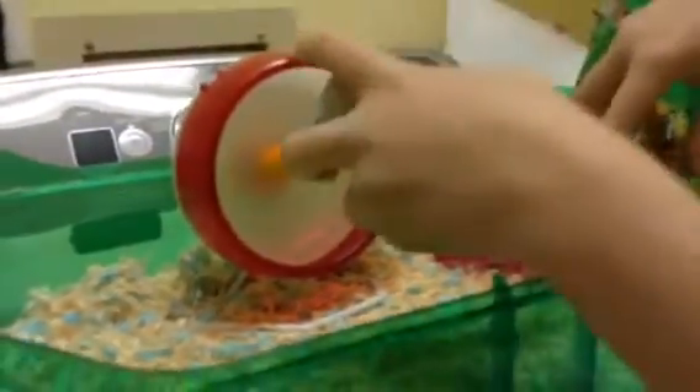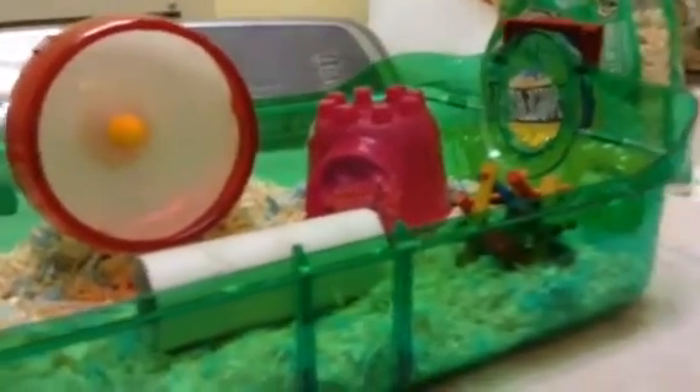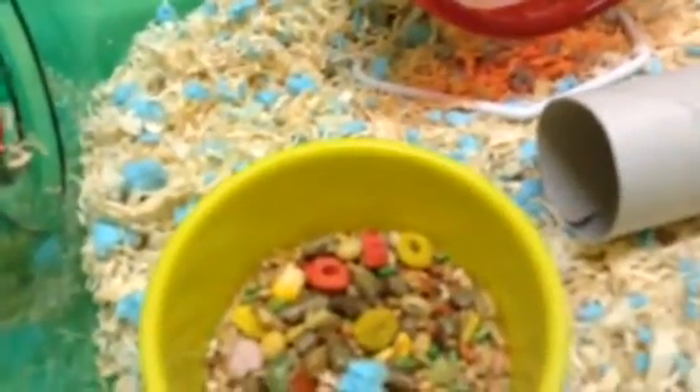You take all the objects that were in and you place them anywhere you want. Here's the wheel. Next, you take the toys and you place them. And you take the food — I'm not going to refill the food, but you usually do. Once you're done placing the objects in, you put the top of the cage back on.